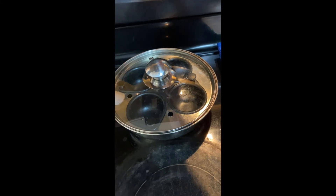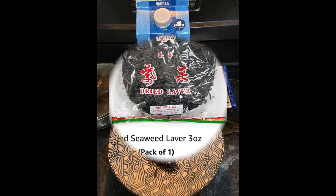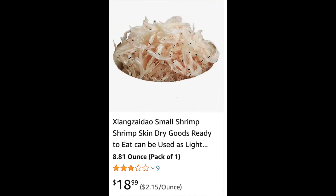Bring the water to boil. At the same time, put a little bit of 3 ingredients in a bowl: seaweed, pickled radish, and dried shrimp peel. All of these are available on Amazon, and they are inexpensive.